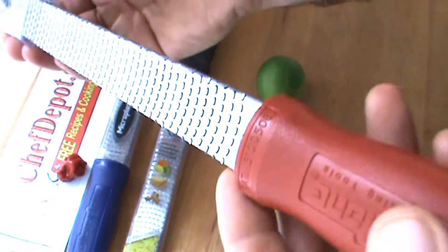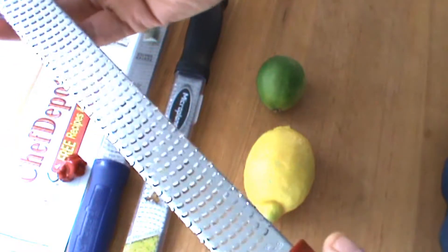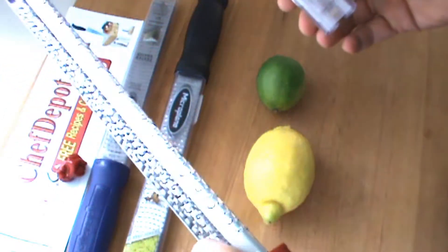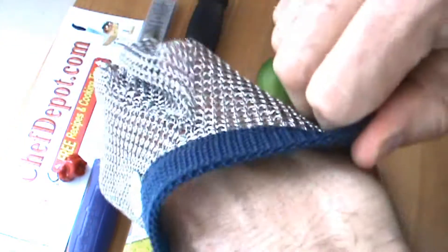These are very, very sharp. You can see by the holes there — they're not just cut into the metal, they're etched. So the blade is really, really wicked sharp. You can pick them up, and I'm going to show you the safest way: a braided stainless steel glove.